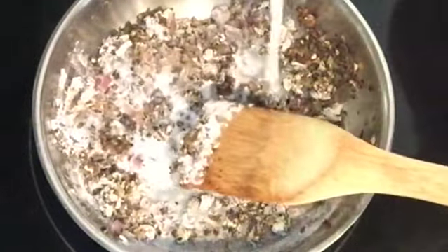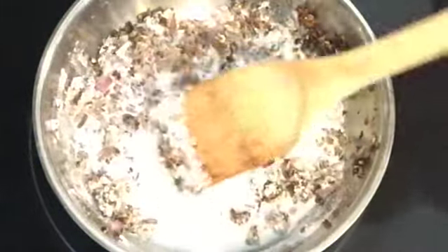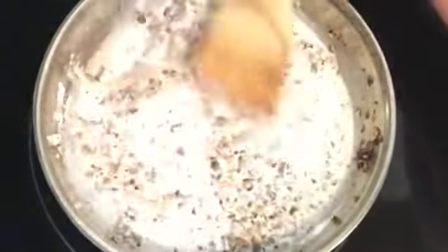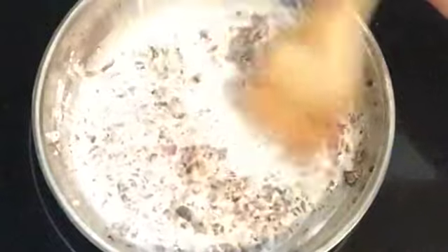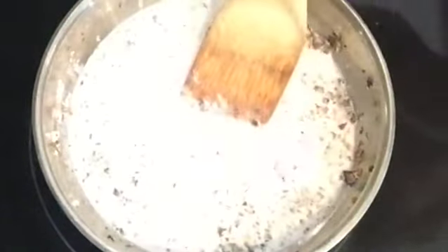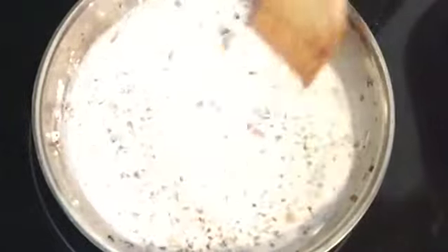I'm going to be stirring in about a cup of hemp milk, just a little bit in at a time to get everything mixed up. And now I will add the remainder of the hemp milk. I want this to be saucy going over my toast.